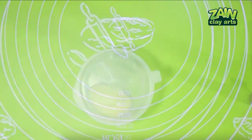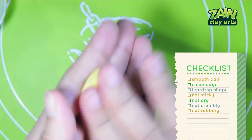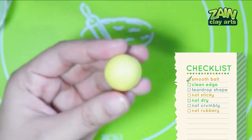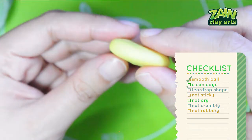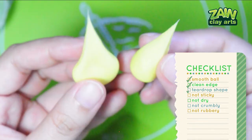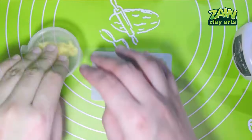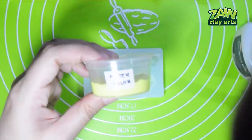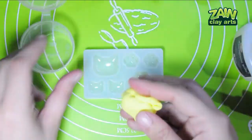Yellow Joy watercolor — CC time. Smooth ball — check. Clean edge — check. Teardrop shape — check. Not sticky, dry, crumbly, or rubbery — check and pass! Yellow Dong-A poster color — CC time.